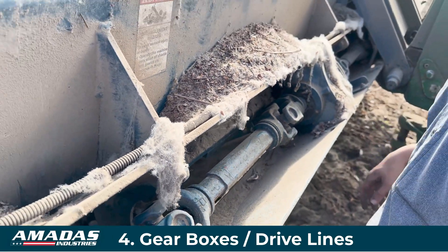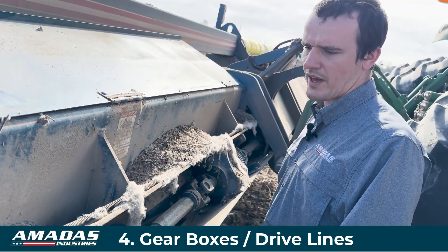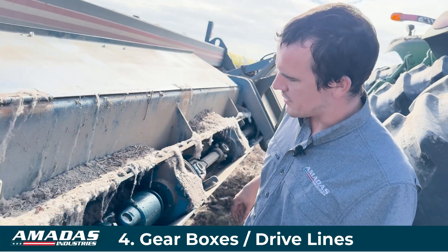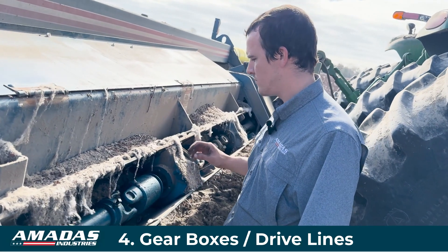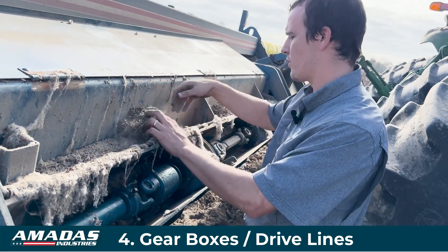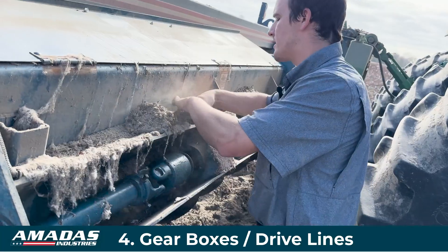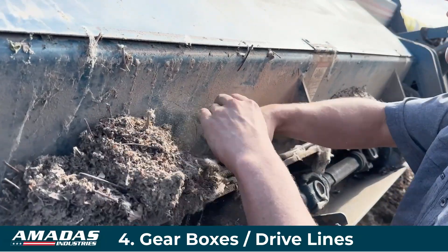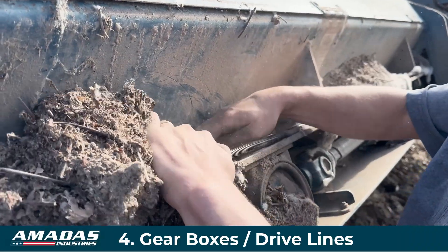The gearboxes themselves are filled with oil from the factory. They rarely need any additional oil, but you can access the fill port on the top. There'll be a cutout in the sheet metal for it right around here.